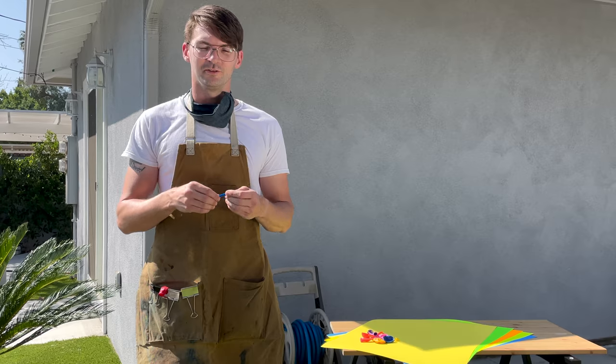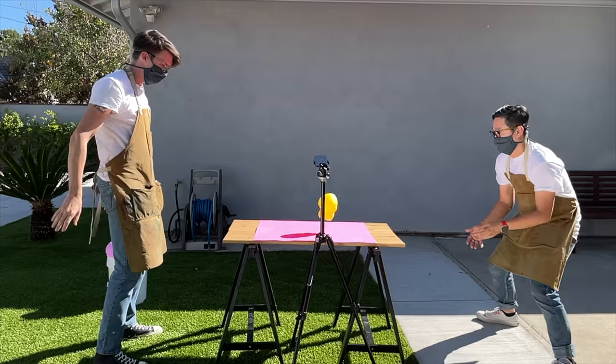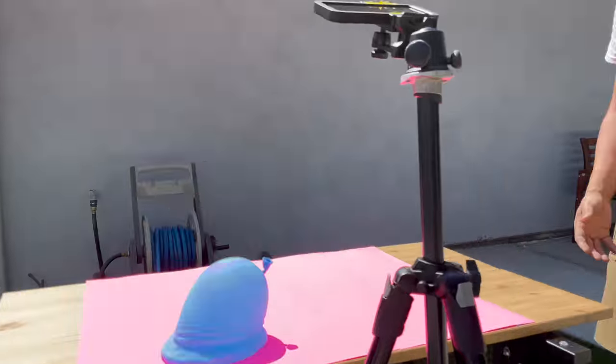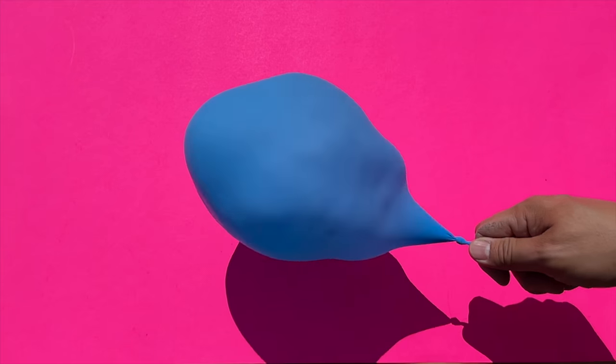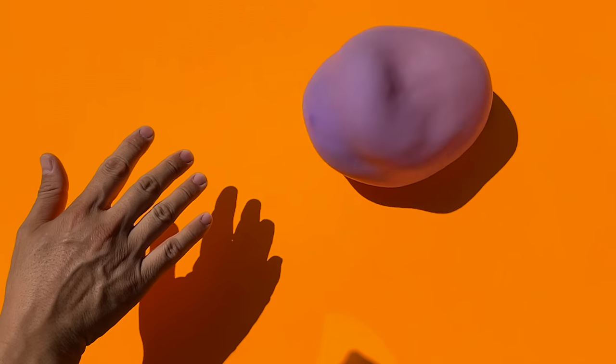For this, we're not going to use your typical water balloon. Instead, we're going to use party balloons. They're a lot stronger and they don't burst as easily. The cool thing about slow-mo is I can play with time and slow down the balloons and see all the cool shapes that are usually a little too fast for the human eye.